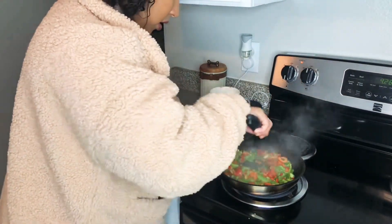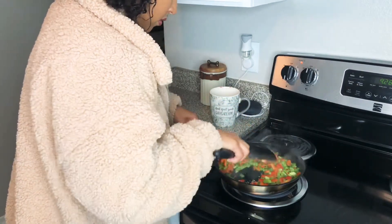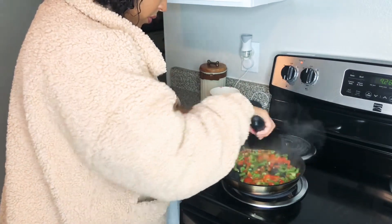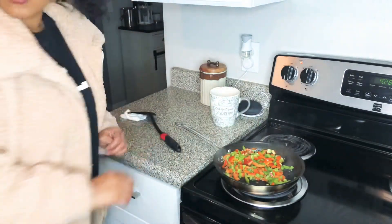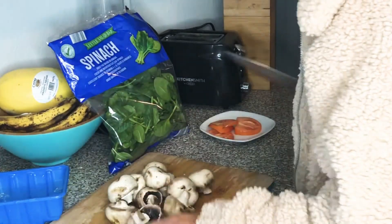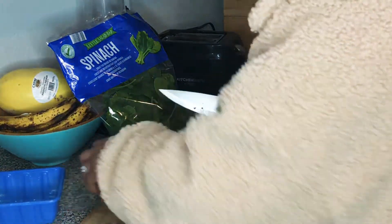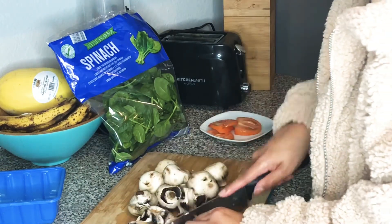These guys are cooking nice and yummy, they smell good. So we just washed these mushrooms — we're just going to chop them up really fast while the bell peppers start cooking, and then we'll toss these in with the bell peppers as well as the tofu.